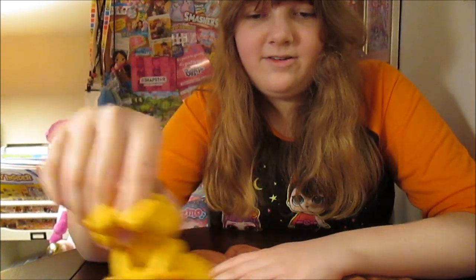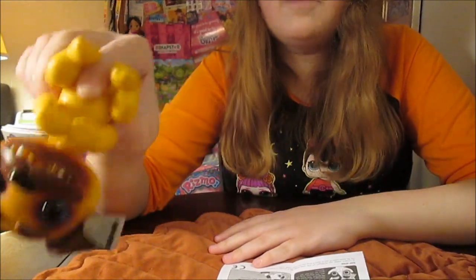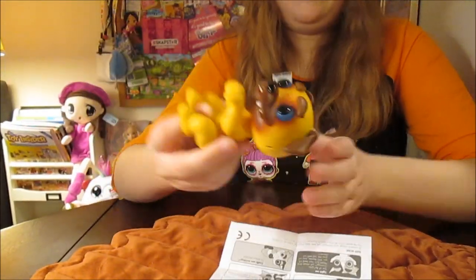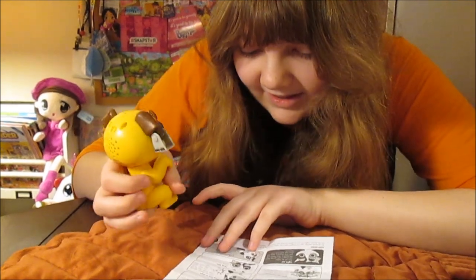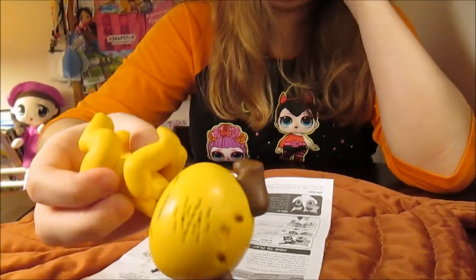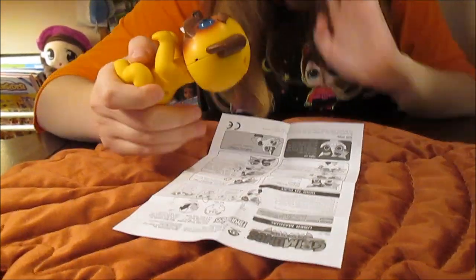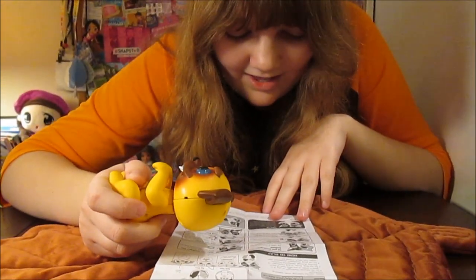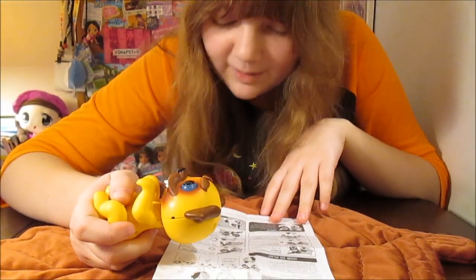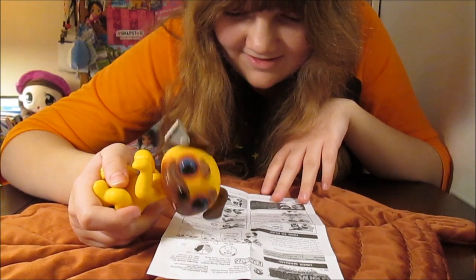Hang upside down... and you can see the eyes turn red now. There his eyes turn red and his teeth come out. He sleeps a lot — he goes back to sleep pretty easy, though. He'll freak out and then go right back to sleep.